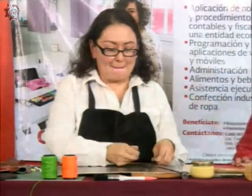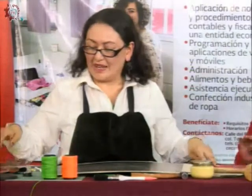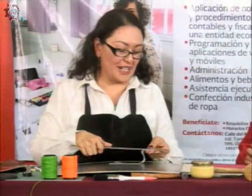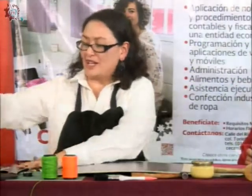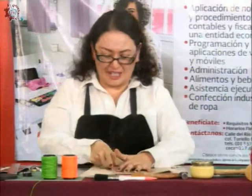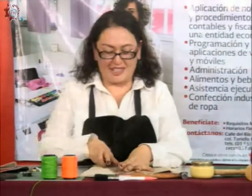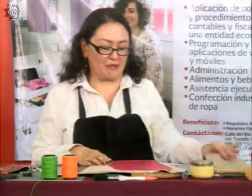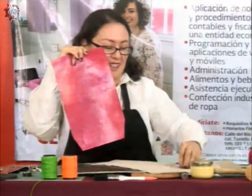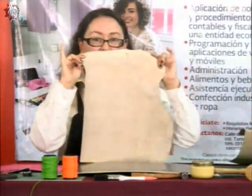¿Cómo hacemos para poner el diseño, si quiero recortar un diseño, con qué lo marco? Yo aquí utilicé el ancho de la regla. Voy a poner el diseño sobre la piel para hacer el corte, y me voy a apoyar con la regla. Aquí ya tengo la piel recortada con la forma de la cartera. Esta parte es la parte interior, que es un forro.